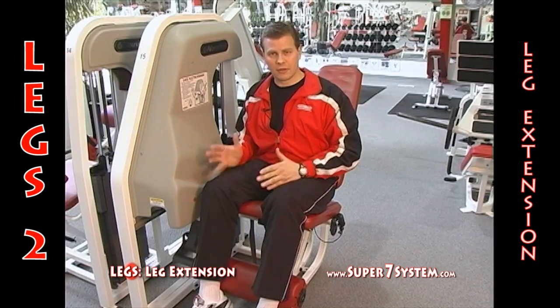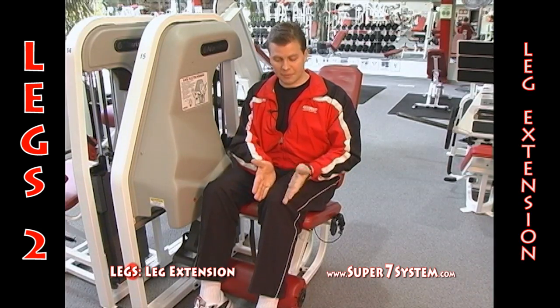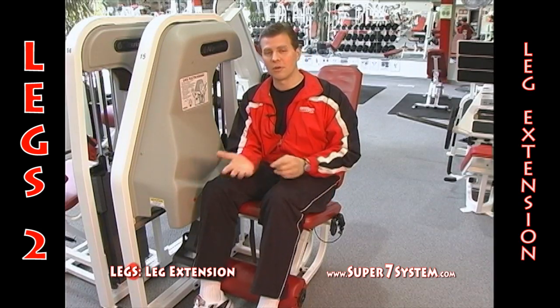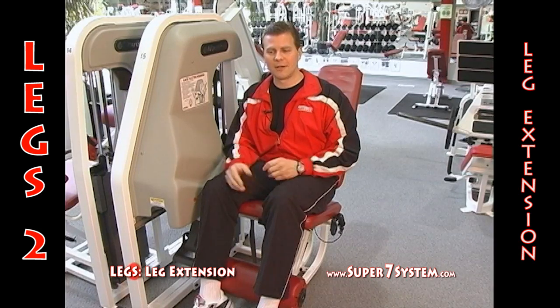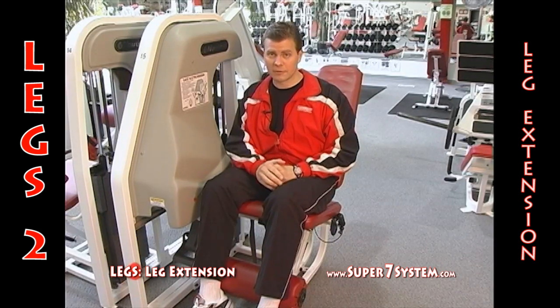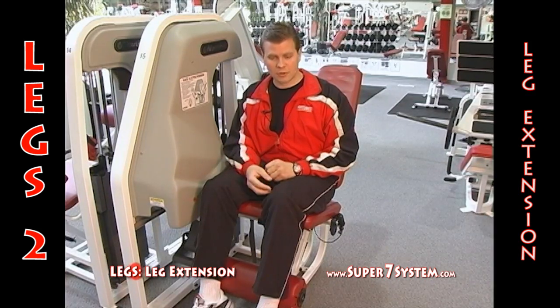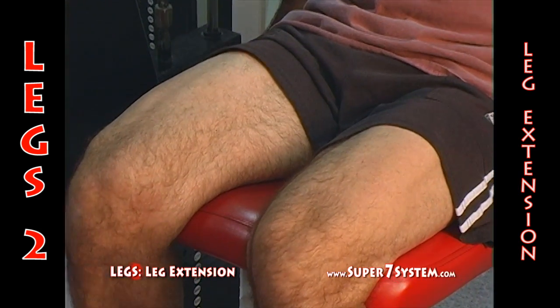People who don't do leg extensions and only do pressing movements tend to have their kneecap slide laterally to the outside of the leg, and you get something called chondromalacia. This exercise helps with alleviating the symptoms of chondromalacia or preventing it, because working the vastus medialis pulls the kneecap back into its track and keeps it in line.